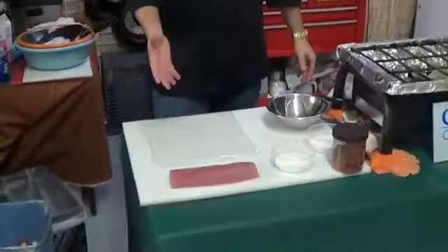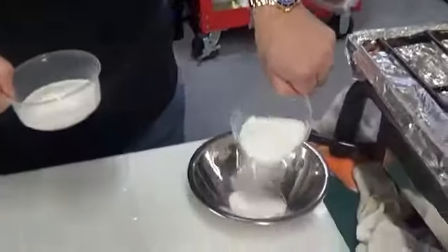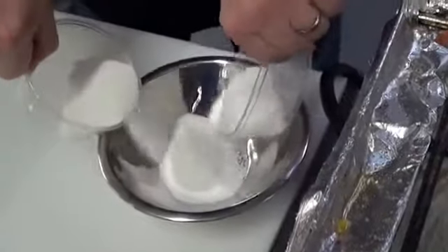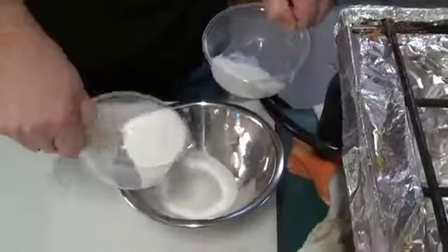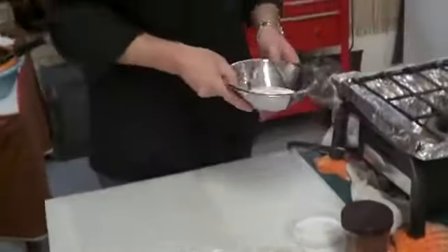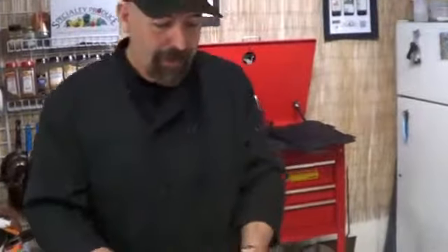We want to remove that because in this process it'll make the fish bitter. This is a really simple thing to do. You need some saran wrap or cling wrap. You need some sugar and you need some salt. We're going to take equal amounts of sugar, equal amounts of salt — this is a flake kosher salt — and just granulated white sugar. We're going to combine those.